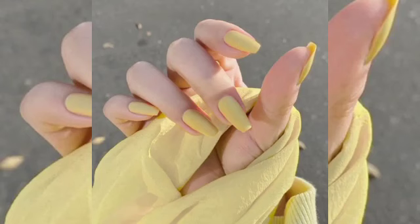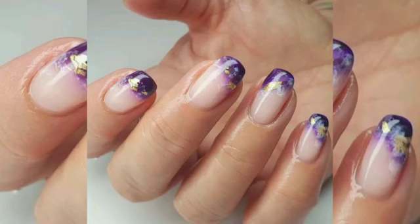Oval nail and almond nail shapes — the shape difference is not much. Do check out our guide to find the almond nail design, which has been very trendy.